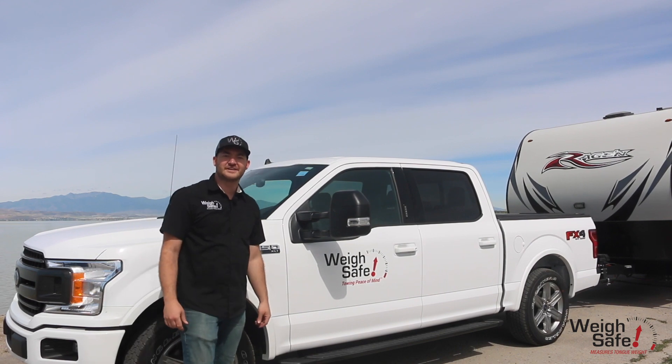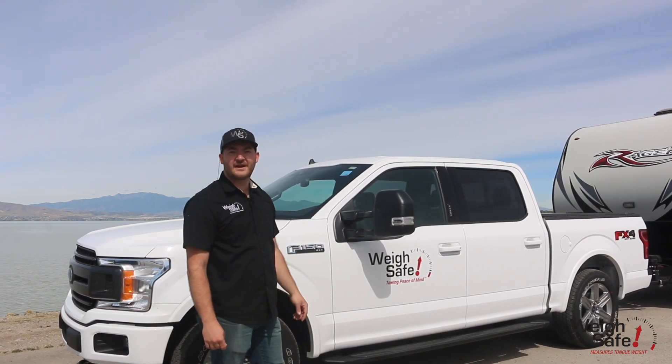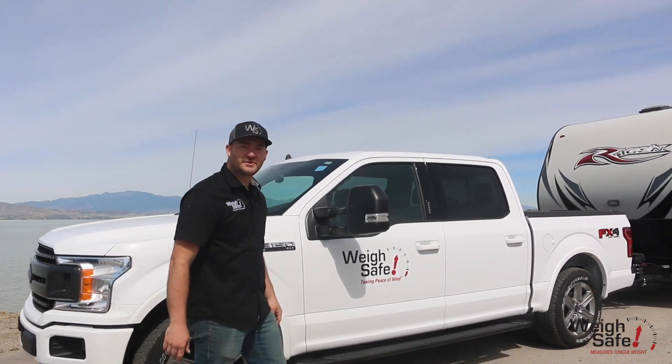Hey guys, my name is Morgan McAllister, an engineer here at WaySafe Trailer Hitches. Today we're going to show you some features and benefits of our new true toe weight distribution hitch. Let's go around back and we'll show you the new features.